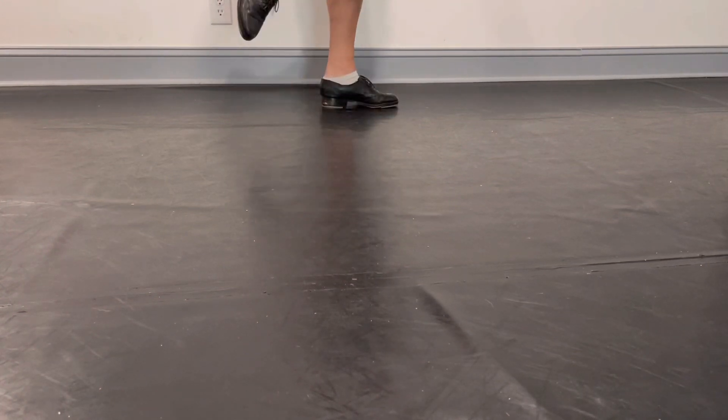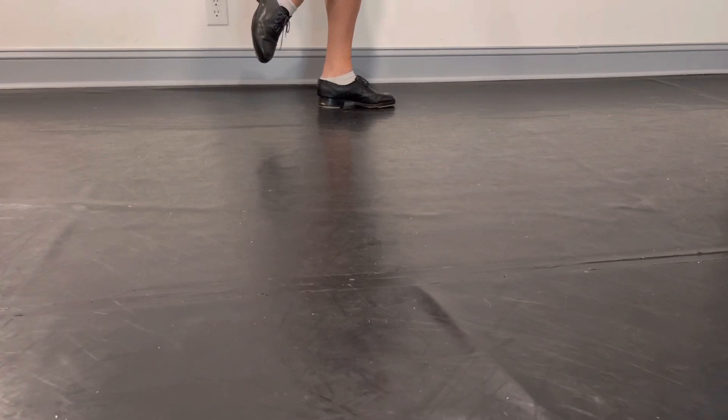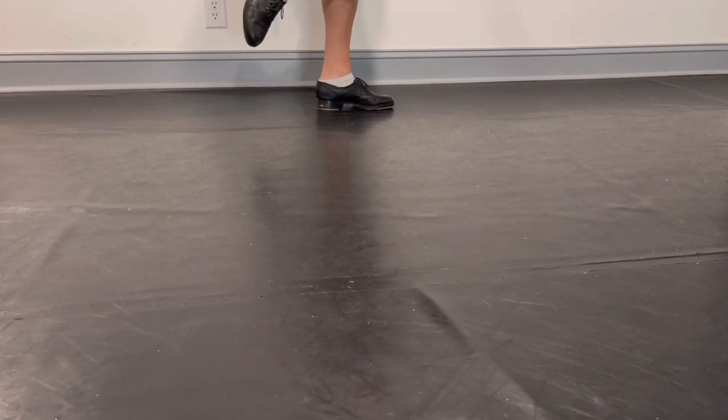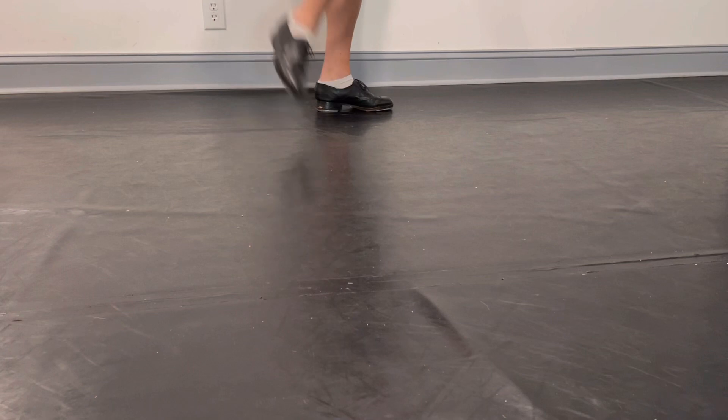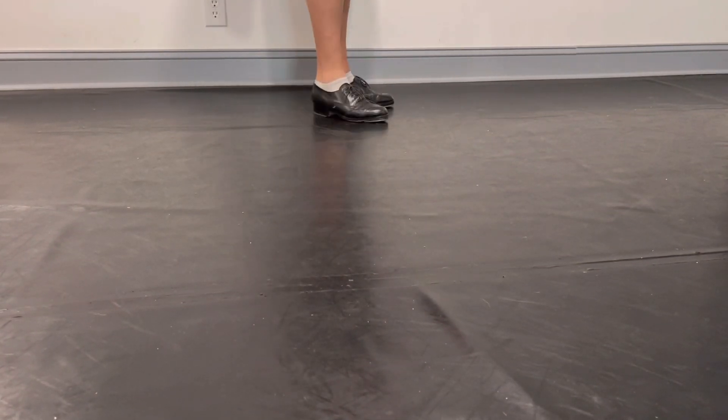One, two, one, one, two, three, four. One, two, three, four. One, two. One, two, three, four. And so on and so on.